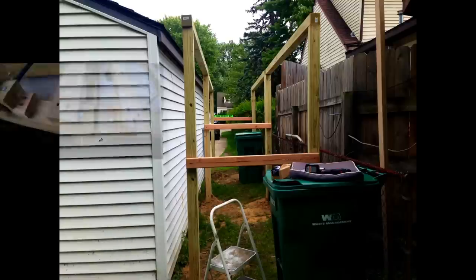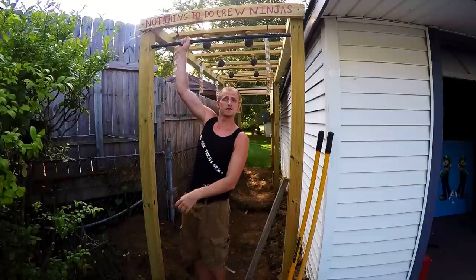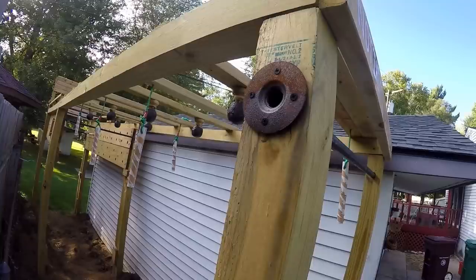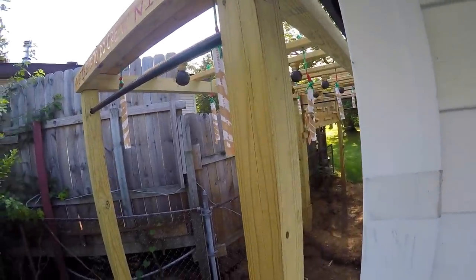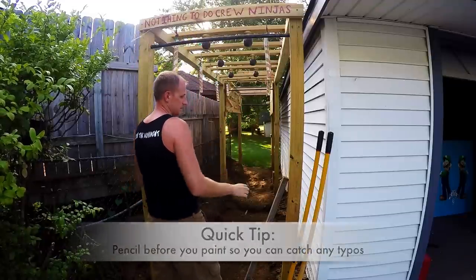Then you're ready to add your top beams — for these I use one lag bolt per side. The first obstacle is a pull-up bar; this will give your structure some extra strength. To put this in, you're going to want to drill all the way through one side and most of the way through the other side, then insert your pole and your flange and screw it down. I also added a decorative piece along the top.